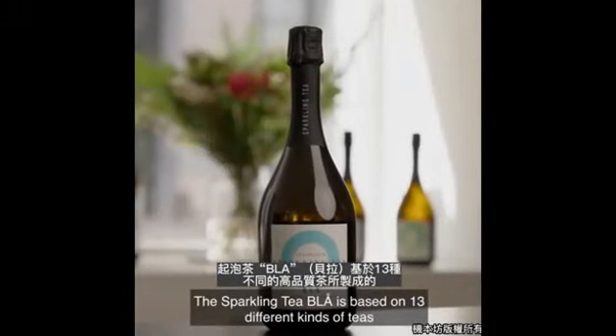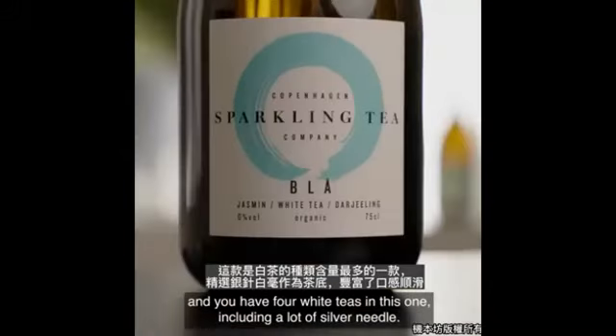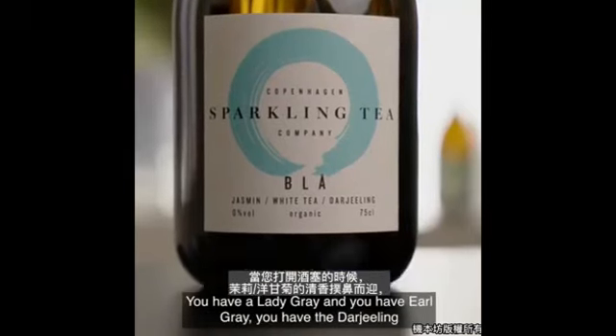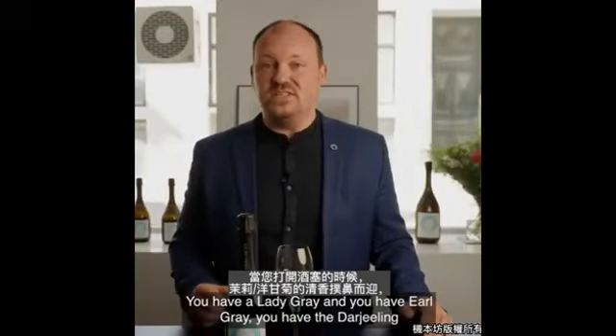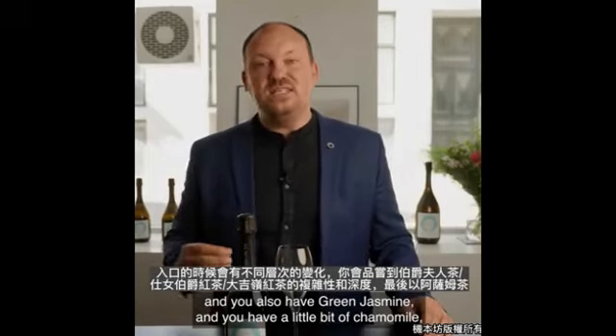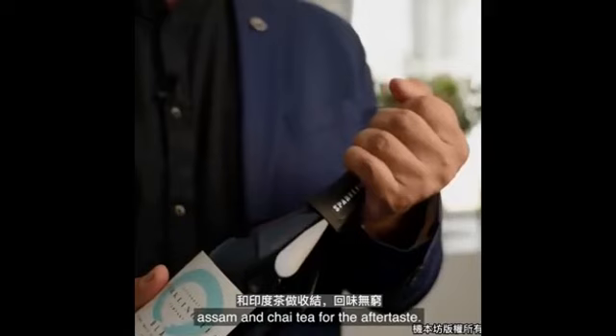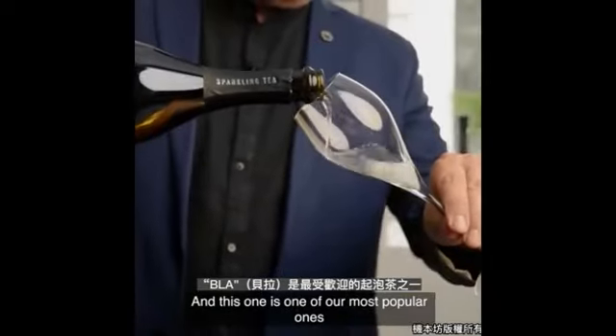Sparkling tea blue is based on 13 different kinds of teas. You have four white teas in this one, including a lot of silver needle. You have the lady grey and you have earl grey, you have the dyeing, and you also have green jasmine, and a little bit of chamomile, Assam, and Chinese tea for the aftertaste. This one is one of our most popular ones.